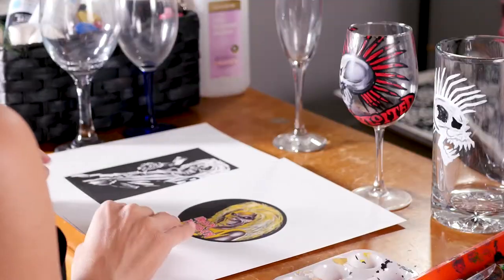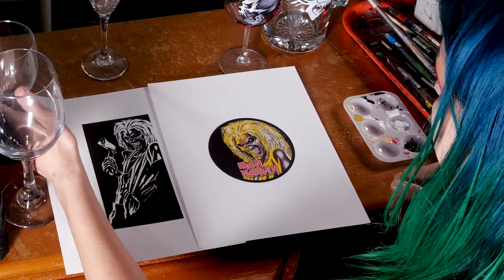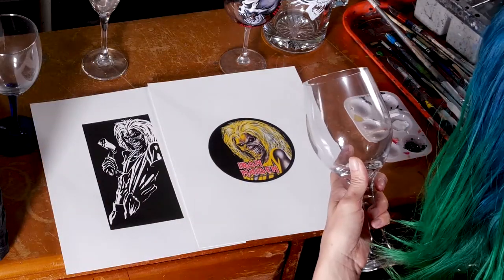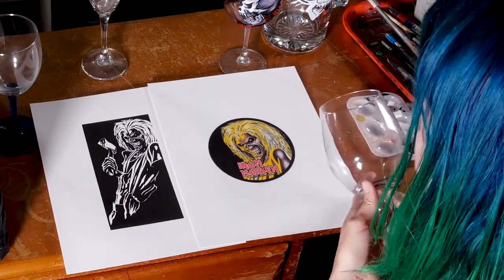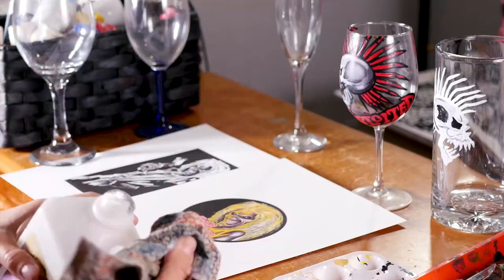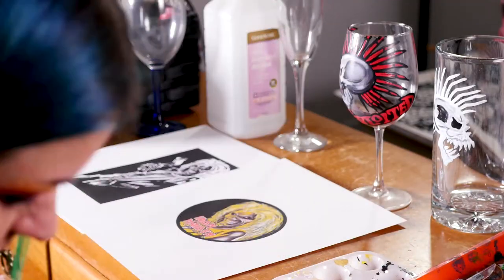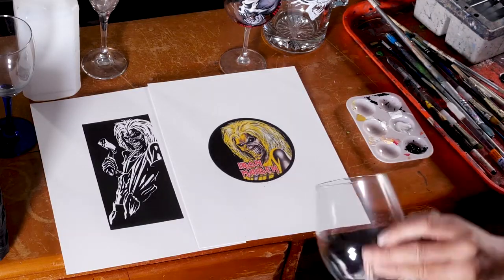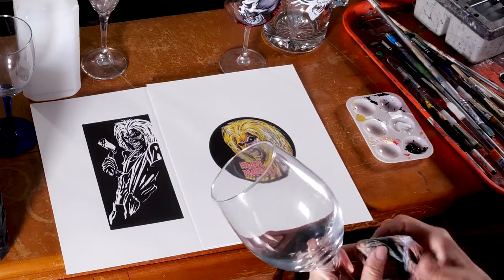We're going to get our reference photos ready. I prefer working with a reference photo as opposed to a computer screen or a phone screen, but you could do that if you don't have the resources to print. First we're going to clean off the glass a little bit with some rubbing alcohol. This step is optional, but it's nice especially if you're getting a glass from a thrift store that might have oils from people's hands.